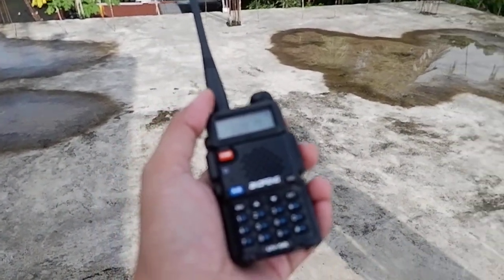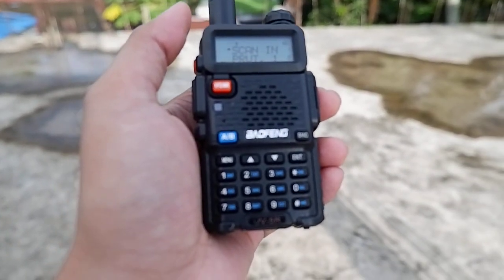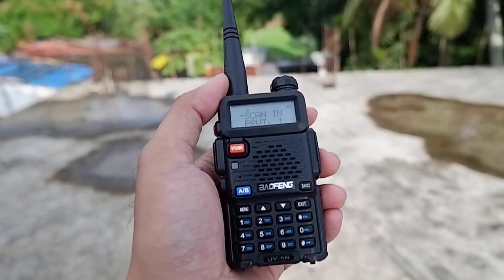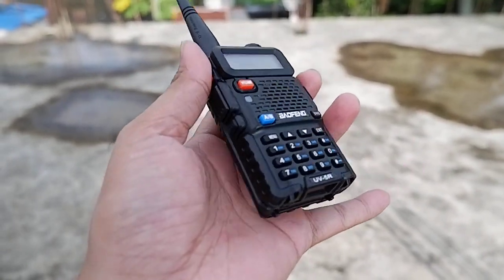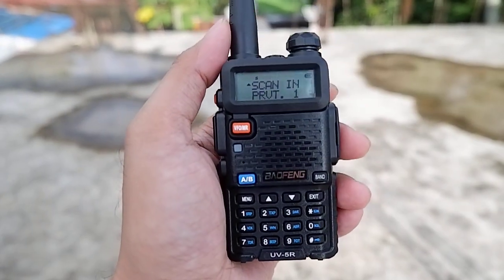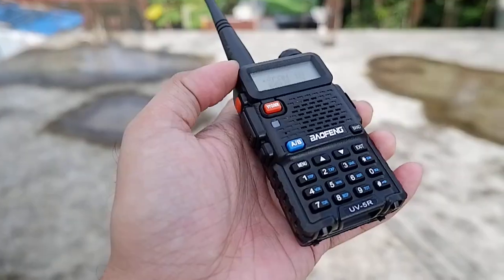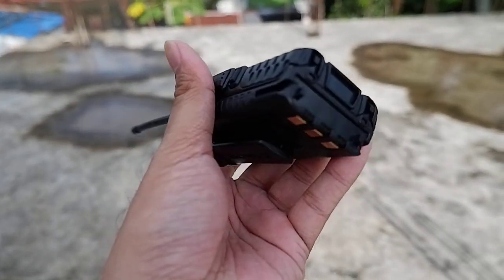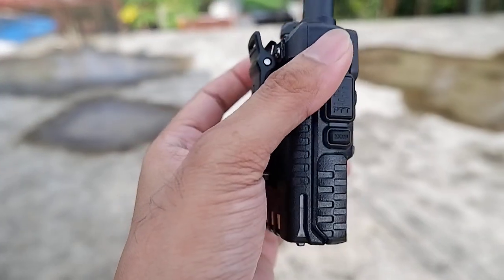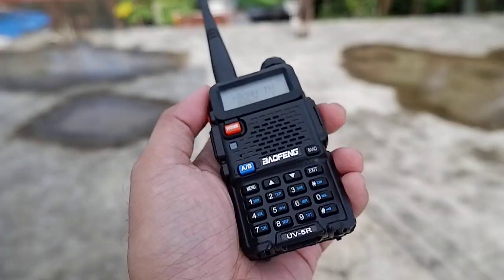I will update again — I want to record or blog about this hobby. I'm very happy and yeah, that's it. Thank you for watching guys, and sorry for my English, I'm not so good in English. I hope you enjoyed this about the Baupeng UB5R and my experience as a first-time user of this radio.